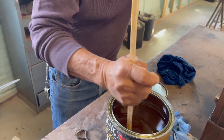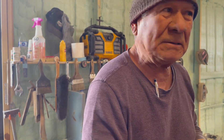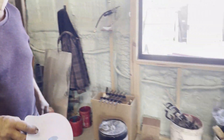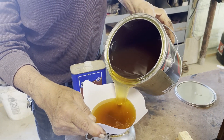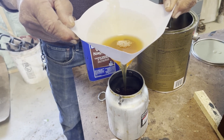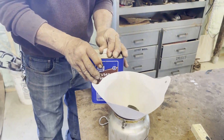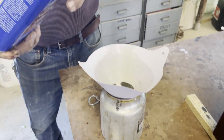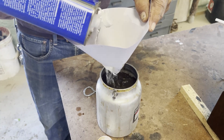What are you looking for there? Is there a special color? What makes this satin is a solution in the bottom. So you're mixing the bottom solution with the top because it's settled. He's going to pour the material through a filter, then thin it using CleanStrip VMNP naphtha. The filter is used to catch any hardened material that may potentially clog the holes in the spray nozzle. Thinning the material makes it easier to spray, thus applying a more even coat.